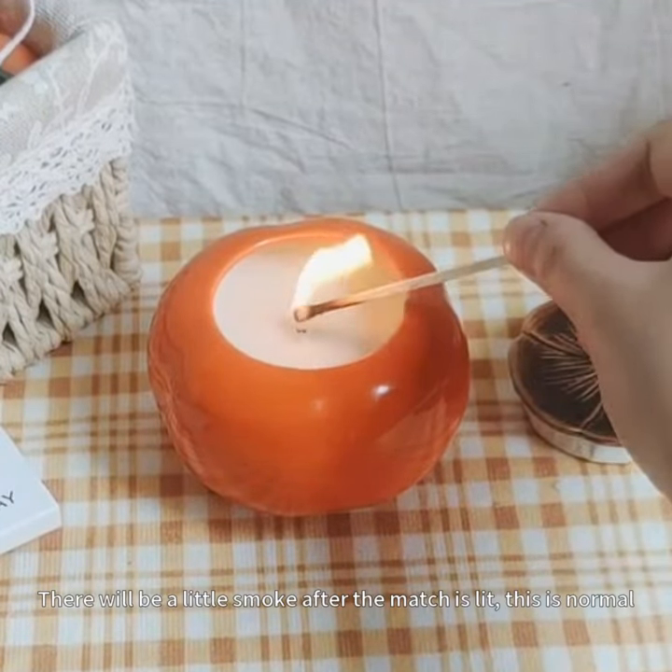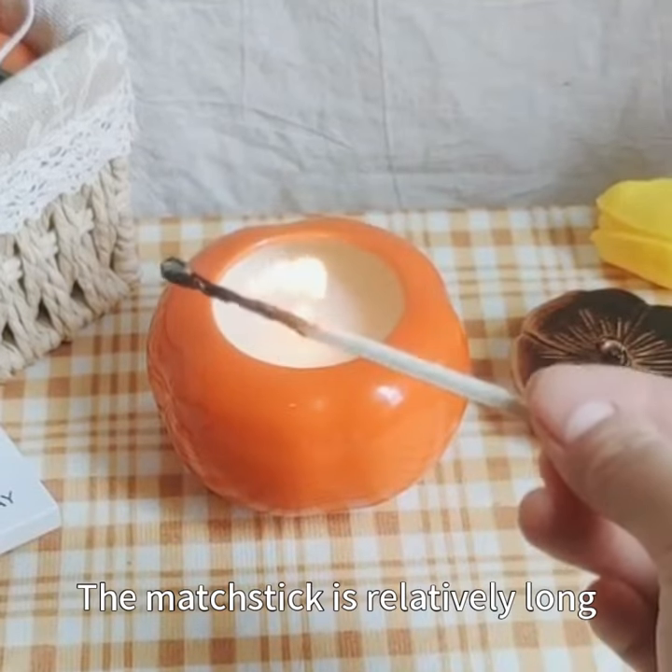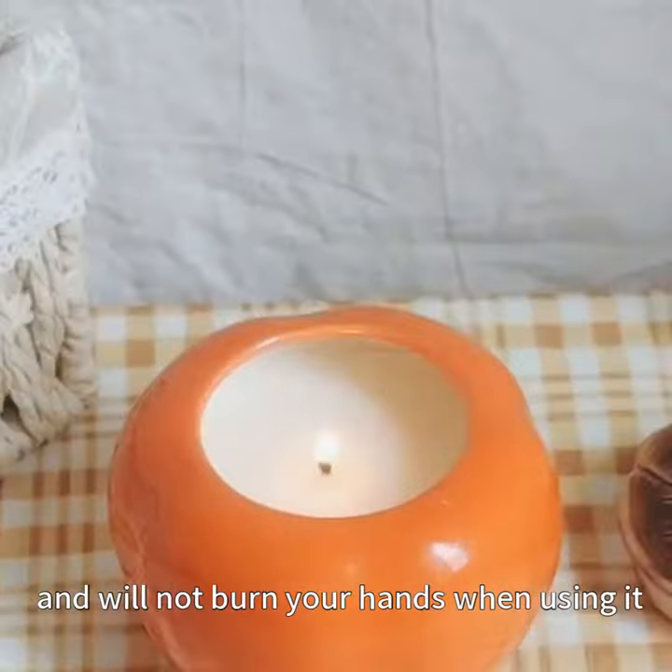There will be a little smoke after the match is lit — this is normal. The match stick is relatively long and will not burn your hands when using it.